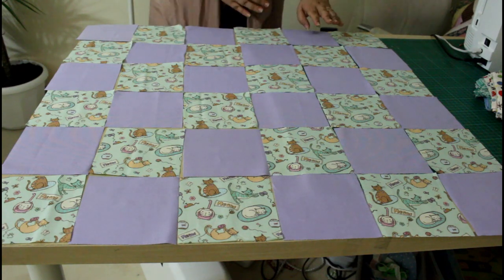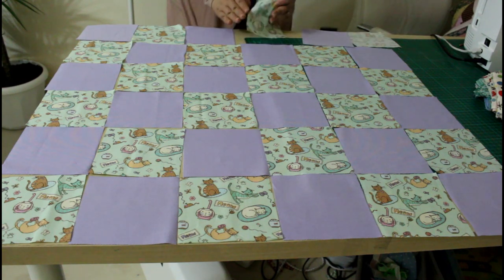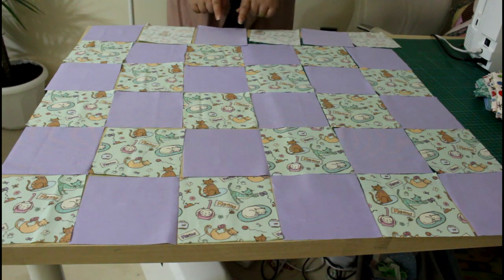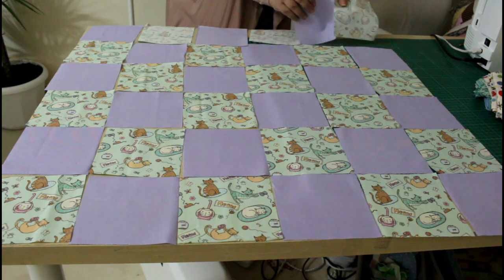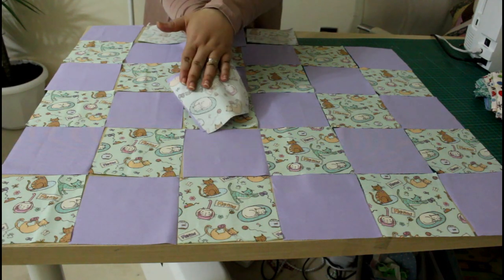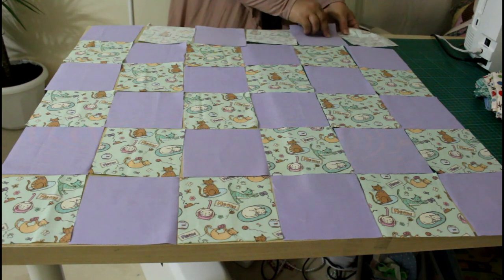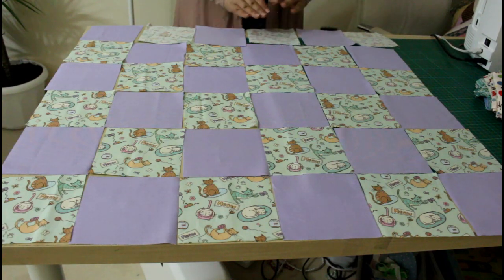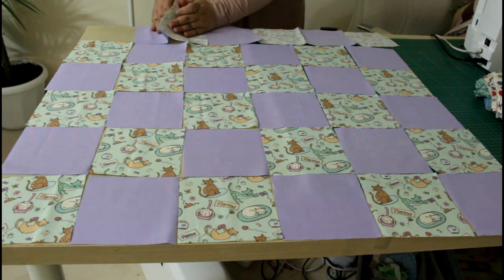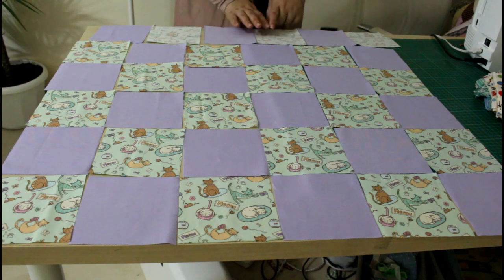Now go to your sewing machine and work row by row. Take a row, flip it on the back, and number the pieces one, two, three, four, five, six. Take pieces one and two and sew them together right sides together. Then sew that pair to number three, right sides together, and continue adding pieces until you finish the row. Sew with a quarter of an inch seam allowance.